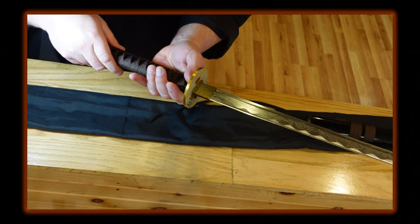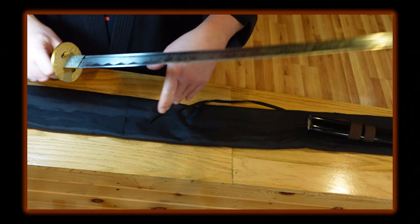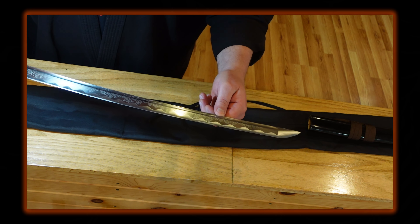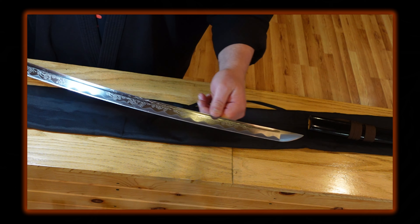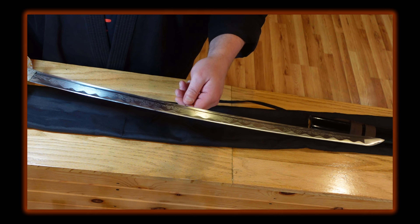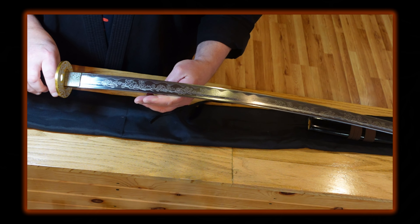Let's draw the blade. I like how the habaki finish matches the tsuba guard — that's a nice touch. However, the habaki is just a touch loose; it moves a little bit, which means it doesn't fit as well as it should, with a few small gaps. The seppa look the same on each side.